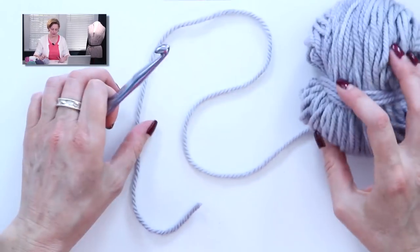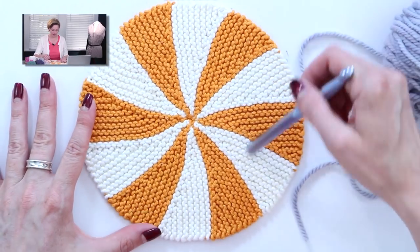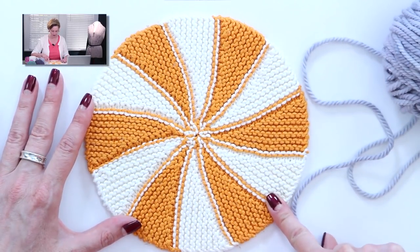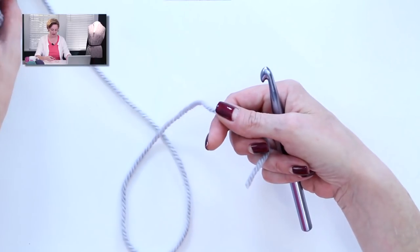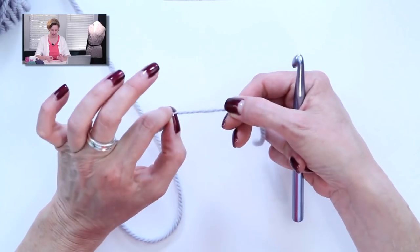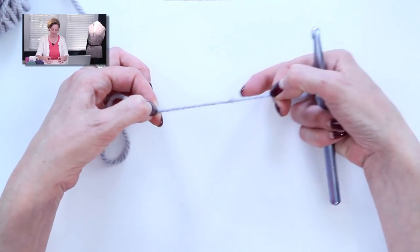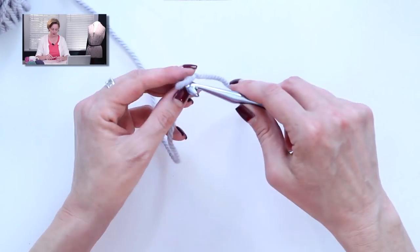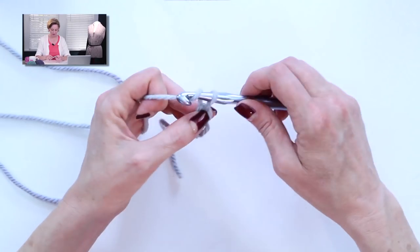To get started with the pattern, we're going to make a provisional cast on, which allows us to completely hide the cast on and bind off — you can't tell there's anything going on differently from one segment to the next. To do this, you need a crochet hook and yarn that is not the color of the dishcloth — a different color so you can see what you're doing. I always start by tying a knot, something I can feel in the yarn, to distinguish my slip knot end from the non-slip knot end. Start with a slip knot and crochet chain — just grabbing the yarn and pulling it through each loop.